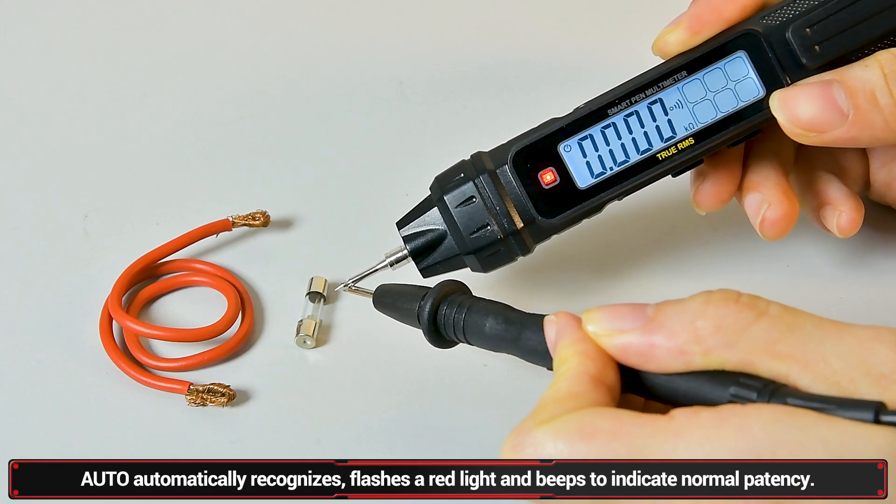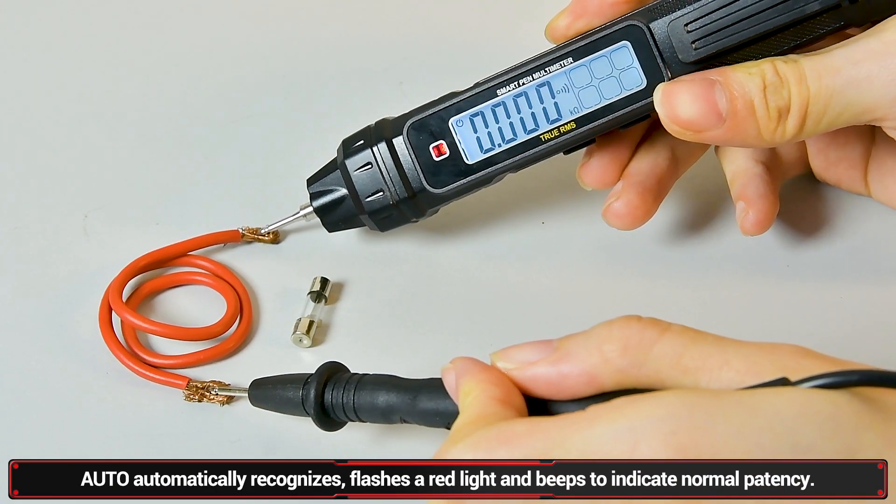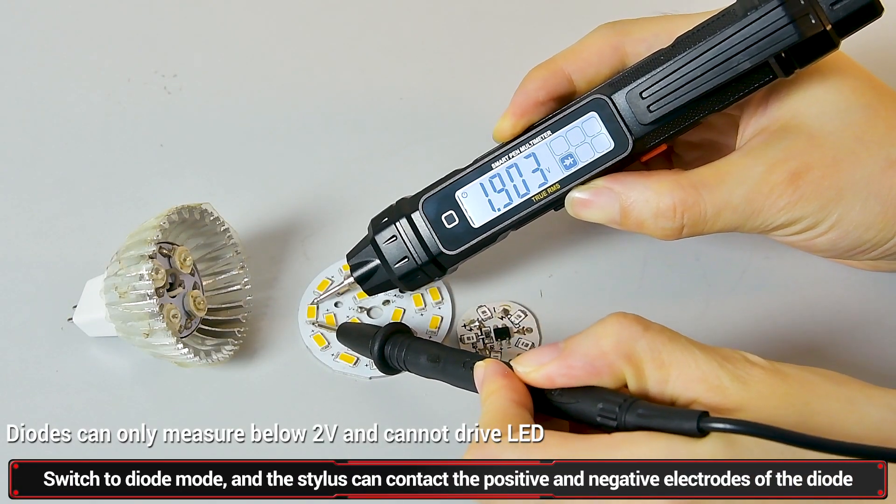Buzzer function: a red light flashes and a beeping tone sounds when continuity is detected in a normal circuit. Diode testing: the pen probes correspond to the positive and negative electrodes of the diode.